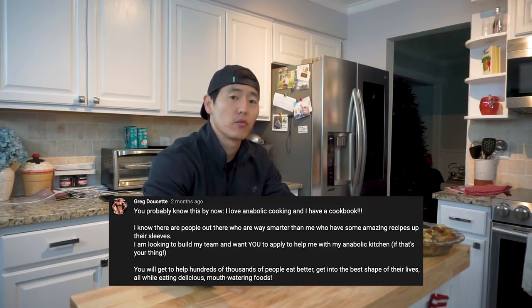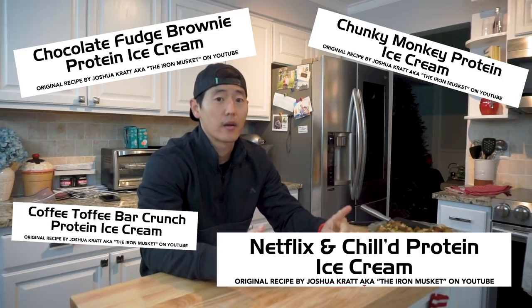Before we dig into this, guys, you should know that the cookbook is packed with recipes — tons more in comparison to version one. Not too long ago, Greg Doucette posted a question in his communities to see if folks would be interested in submitting recipes. I signed up for his newsletter, and it turns out a lot of people submitted recipes. We're fortunate that one of those people happens to be Iron Musket, so you can expect a number of anabolic ice cream recipes by Iron Musket. As of this morning, I got an email update about two recipes being updated — their lasagna and Coach Greg's blondies. It's really nice to see updates being made on a weekly basis.